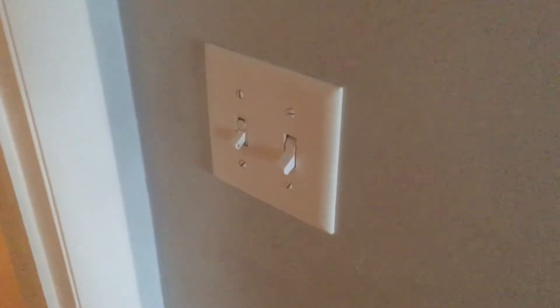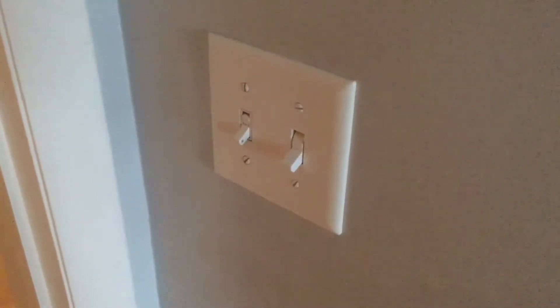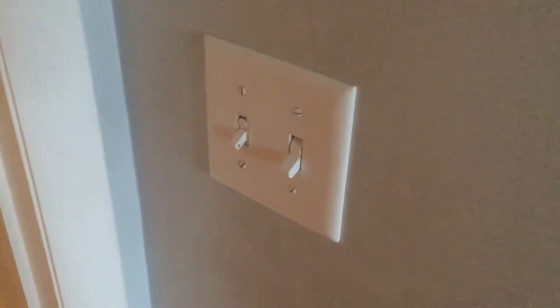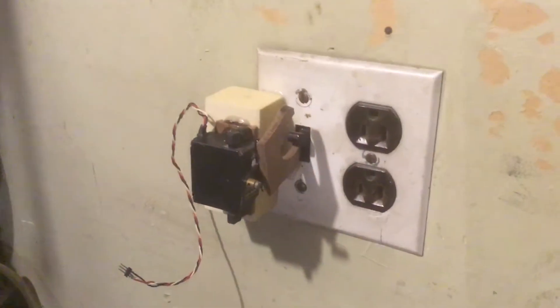Are you tired of cumbersome, complicated switches? Seriously, who has time for this? Now, there are commercially available units that will automatically turn your lights on when you walk into a room, but I find those are way too expensive, ugly, and way too dangerous for the typical homeowner to install themselves.